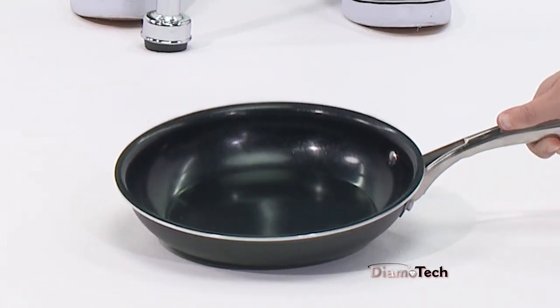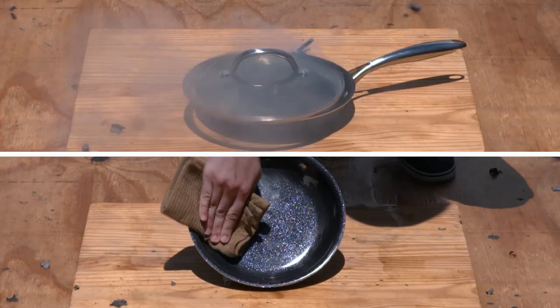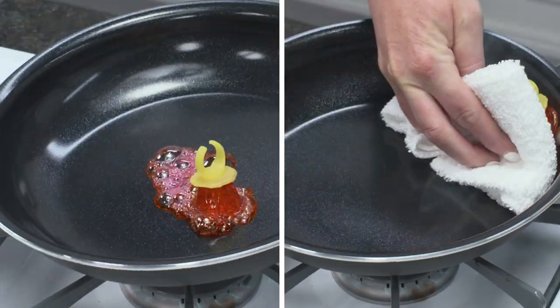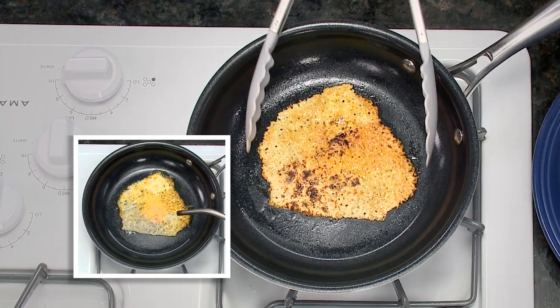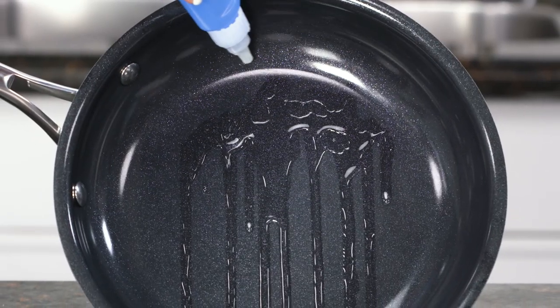We jumped on Dimotech with a pogo stick, then made perfectly seared New York strip. We set off fireworks, and look — no damage. Candy gem disaster? Not on a diamond. We burnt and torched four types of cheese, and they simply lift away. Even super glue slides right off.